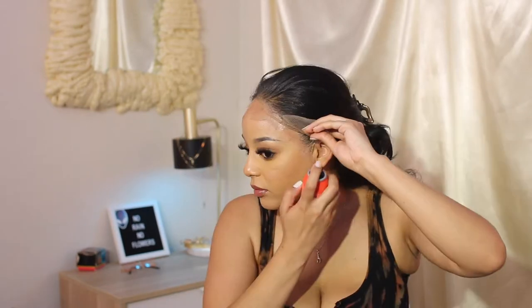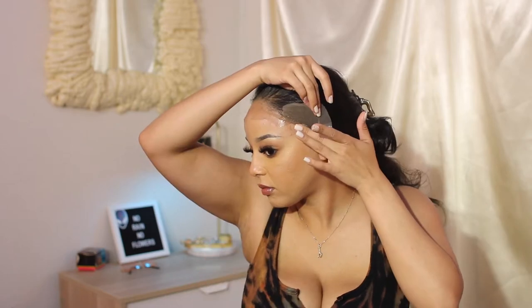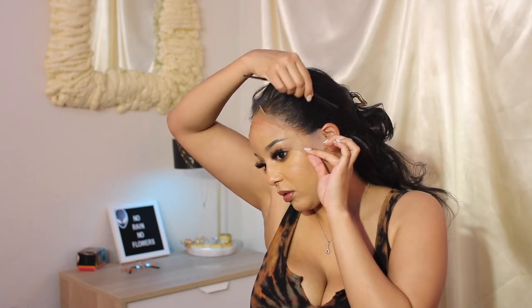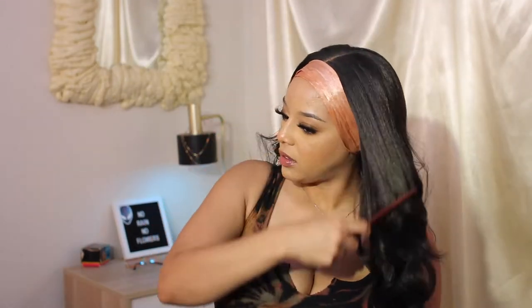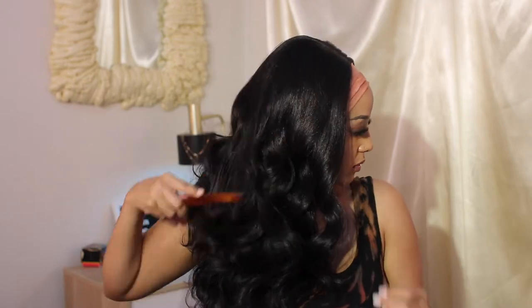Now that my rant is over, I'm going ahead and going to finesse this hairline. I'm adding a little bit more of this Wonder Glue onto the corner so that the ear area doesn't lift, because I feel like that's really the most difficult spot of installing a wig. So we slicked the baby hairs down, we finessed the hairline, we did all of that, we tied it down, we let it sit, and now I'm brushing these curls out.